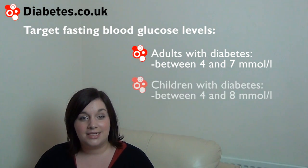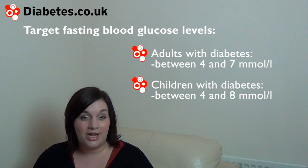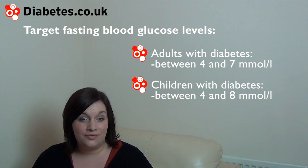For children with diabetes, the target levels are between 4 and 8 millimoles per litre. However, some people may be given individual targets by their doctor that differ to these.